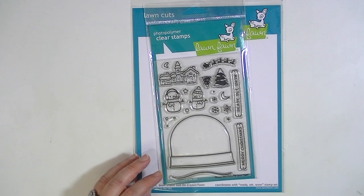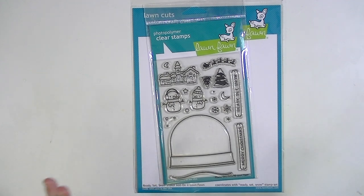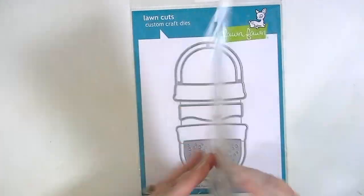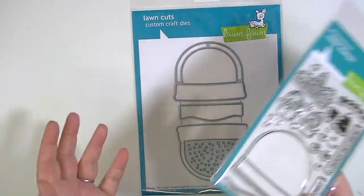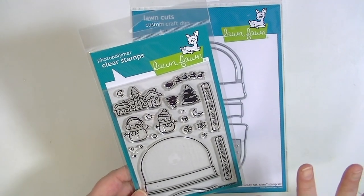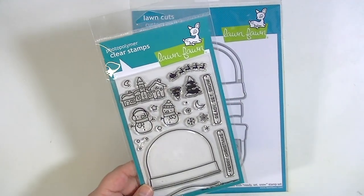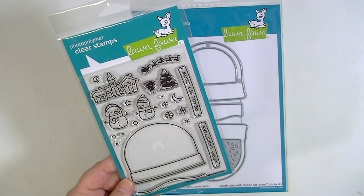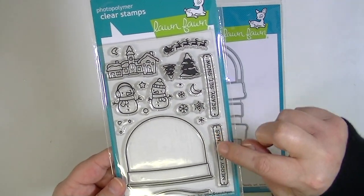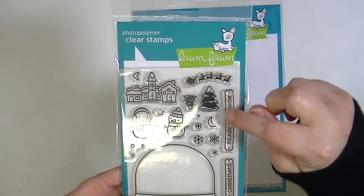So the first thing I wanted to share is I already had this stamp set, so it's the die set that I wanted to share with you. You're going to be like, why do you have a Christmas stamp set? The reason is because part of this video is going to be some of the new Lawn Fawn releases and what they came out with was a stamp set. You see these little sentiments here? These say Merry Christmas and Ready Set Snow.